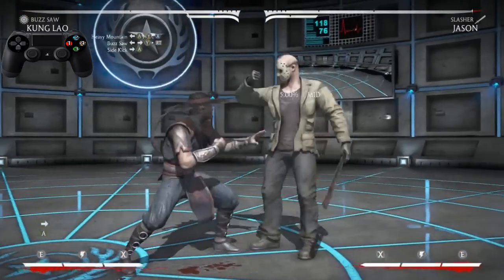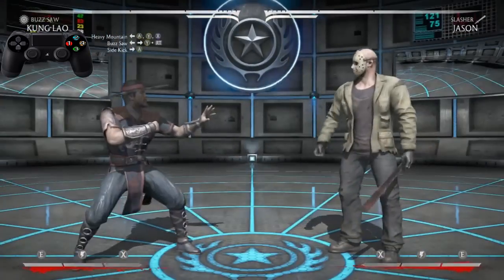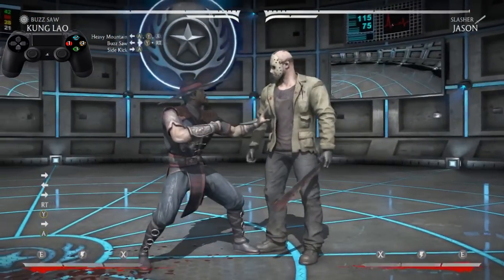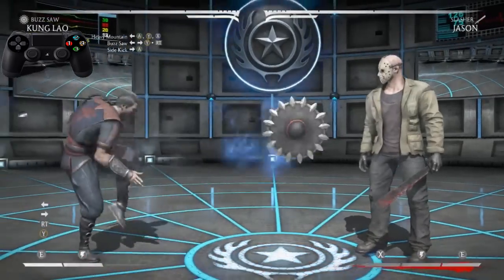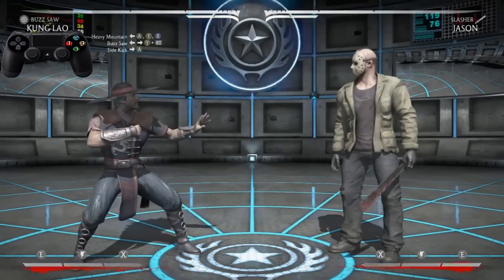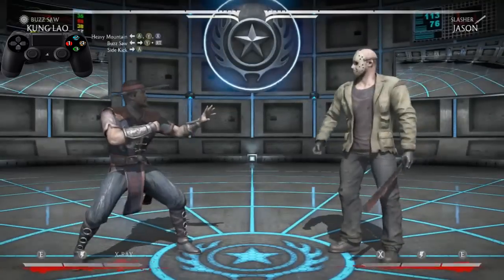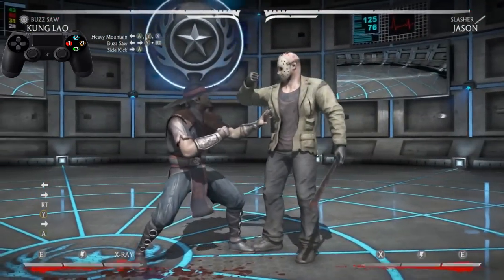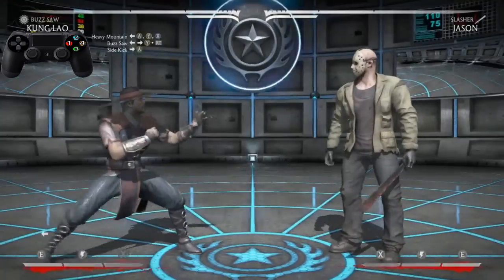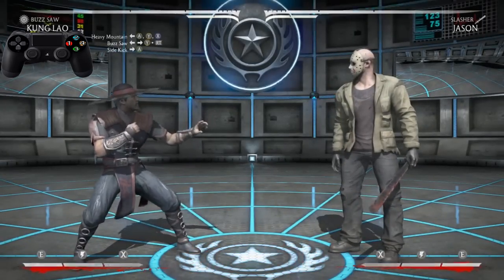Now after the Buzz Saw, we're going into a very simple sidekick — Front 3, a very easy sidekick. I would say practice going from the Buzz Saw into the sidekick. He's going to be in the air, but you can press it anyway — practice pressing the buttons going from the Buzz Saw into the sidekick just so you can get a feeling of how everything is going to flow. Practice that a couple of times and then you're ready to move on.